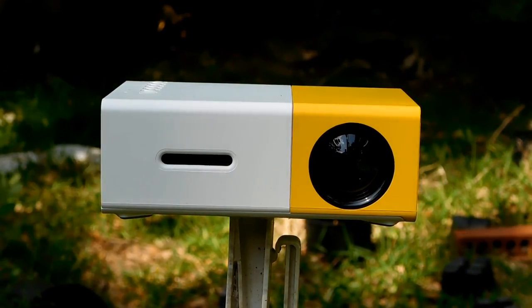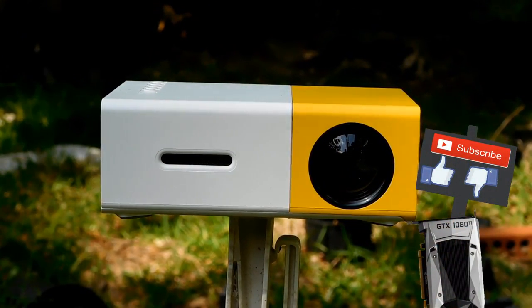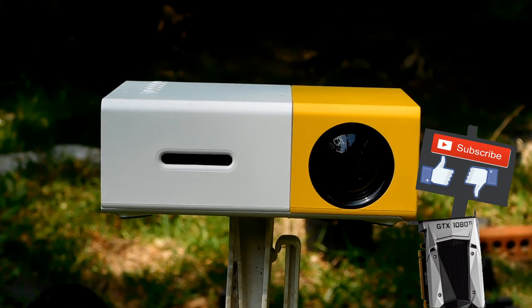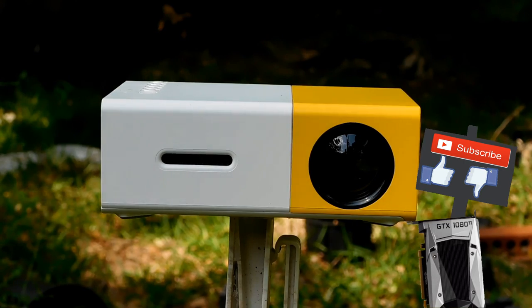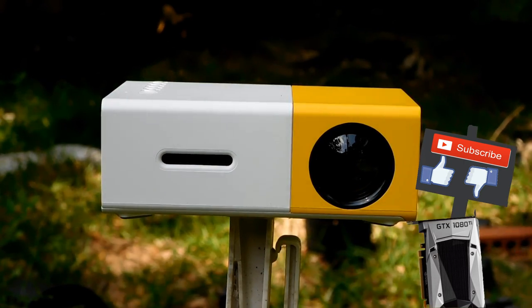I hope you guys enjoyed this video. If you did, give it a thumbs up; if you didn't, give it a thumbs down. Subscribe for more reviews and unboxings, and stay tuned for trucking content coming up every Saturday. I'll see you guys in the next video.